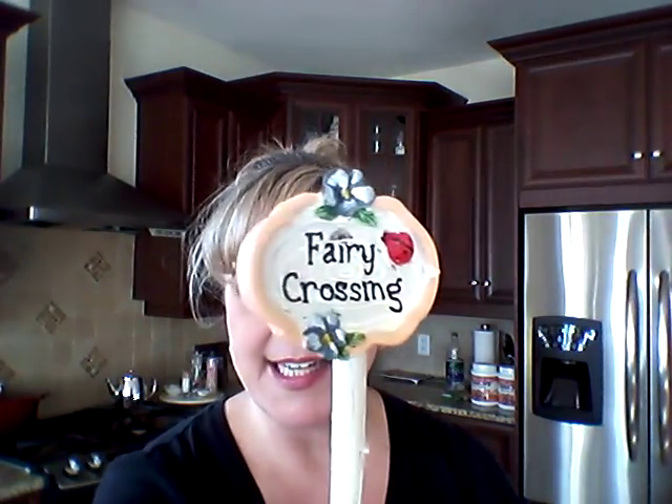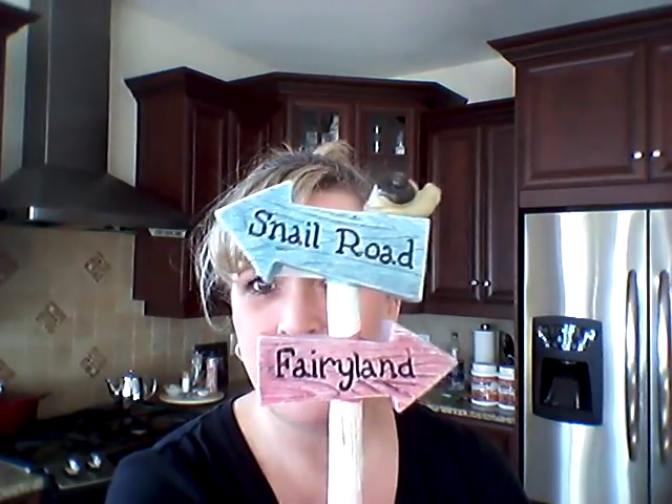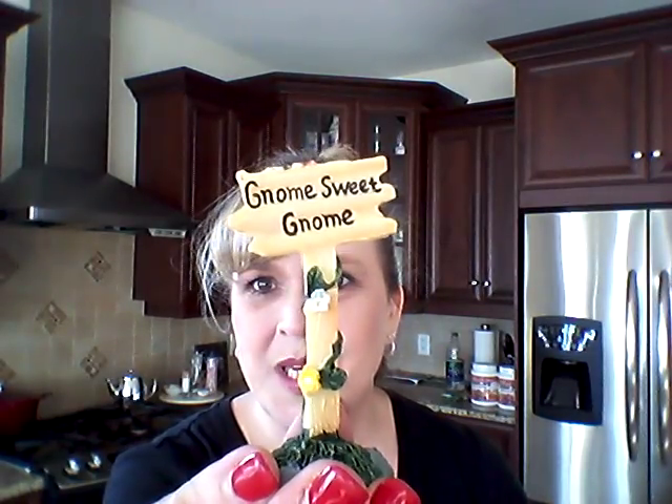Everything I'm about to show you was all a dollar. I'll start with the signs. I got this little stake that says 'Fairy Crossing.' I got this sweet one that says 'Snail Road' and 'Fairy Land' with a little snail on top. And I got this one — 'Gnome Sweet Gnome.'